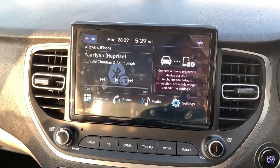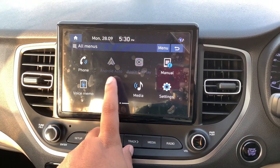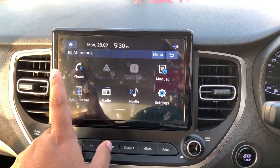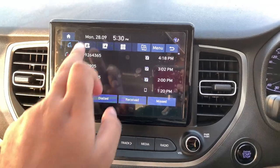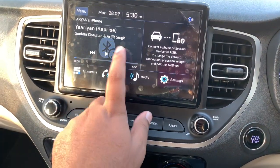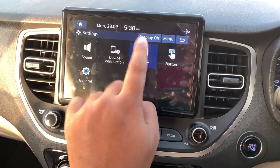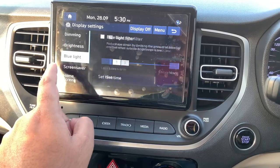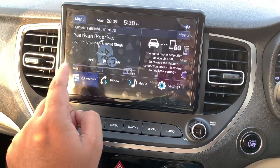Both cars get Android Auto and Apple CarPlay, which are enabled once you plug in your phone via USB. With Bluetooth connected you can access phone features like contacts, dialed calls, received calls, and missed calls. In settings — similar to the Honda City — you can configure brightness, blue light, screensavers, home screen, and dimming.